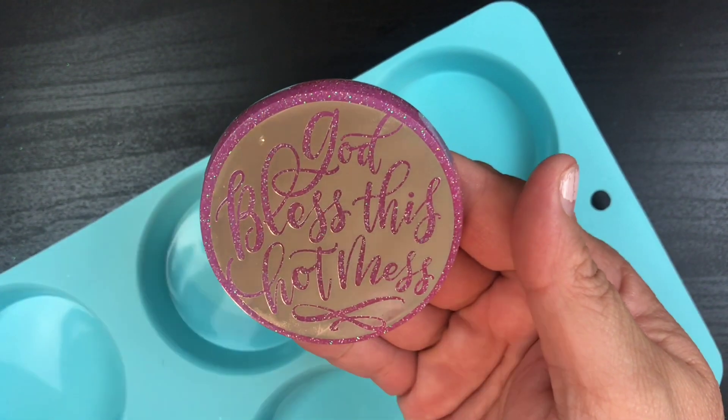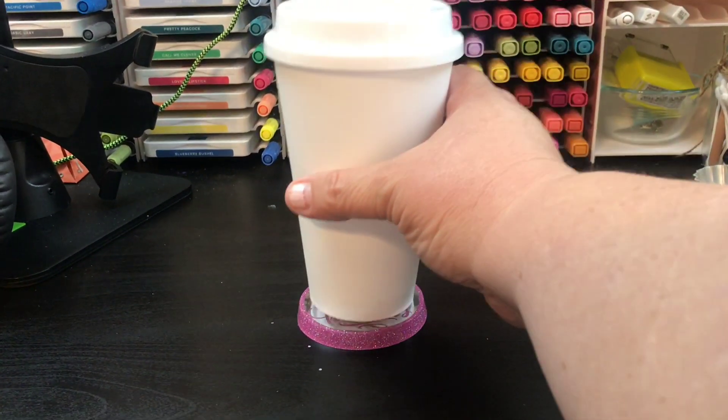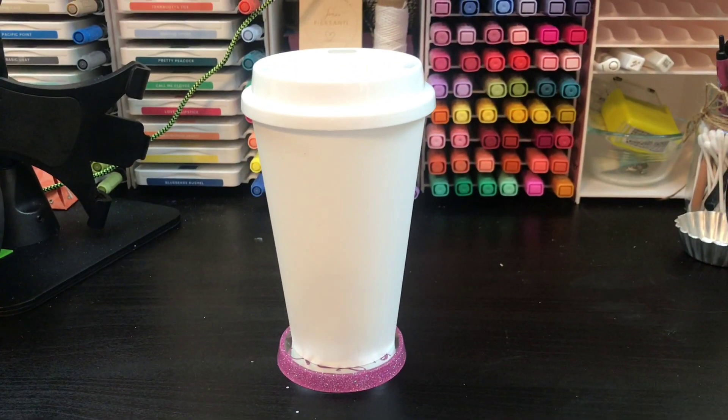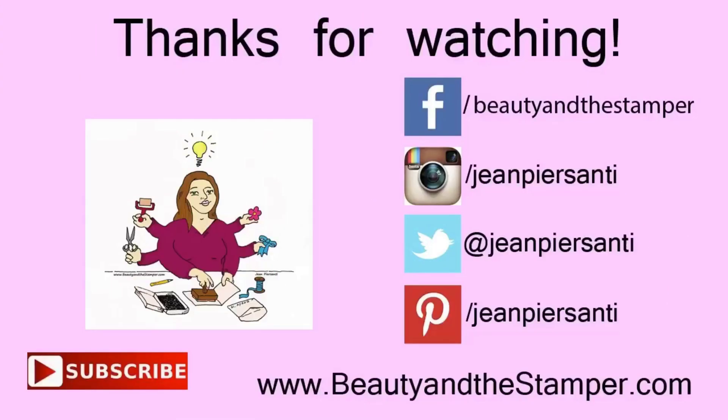I'm taking it out — see how easy that popped out! And that's what we've got. I hope you like it; I know I sure do. I just made a cute little coaster! All right, beauties, have a wonderful day and I will talk to you later. Bye!